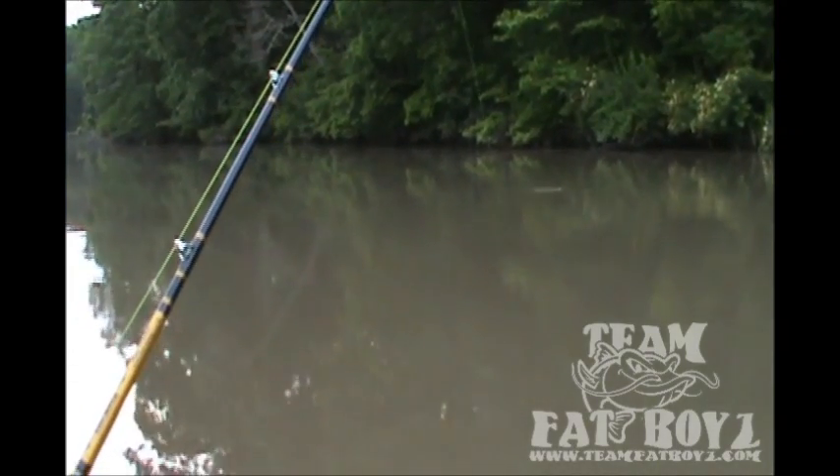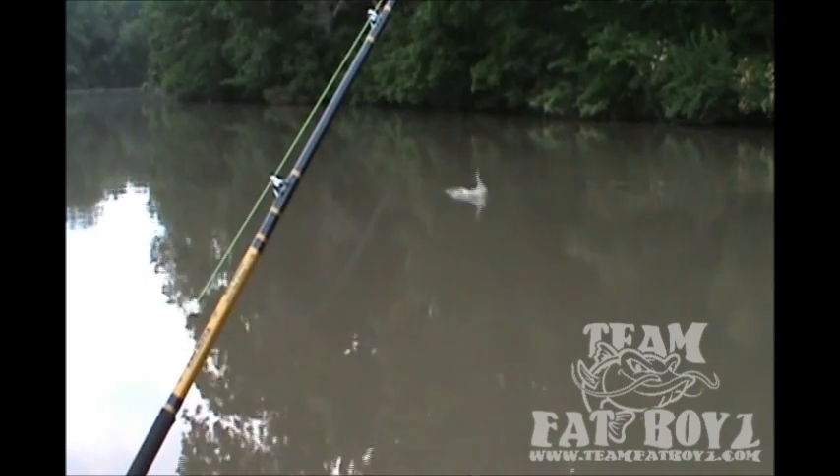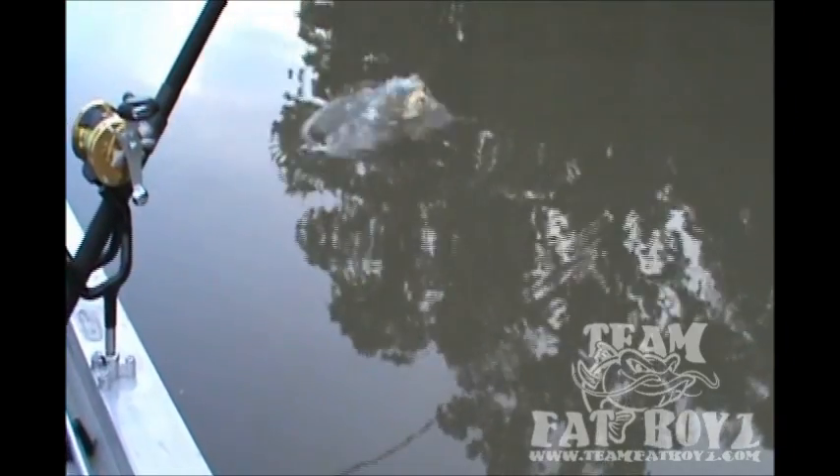Fish on, fish on! Little fella, little bully — yeah, it feels like it. Big bully!